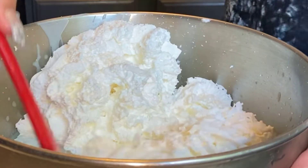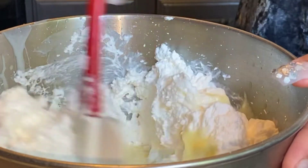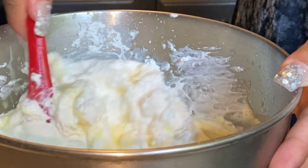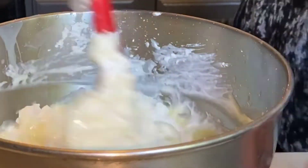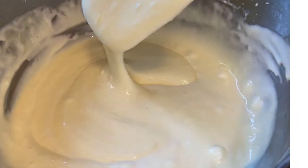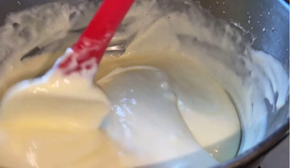We are going to fold in the whipped cream just like this — just fold it in. Now that all of my pudding is nice and creamy, it's ready.